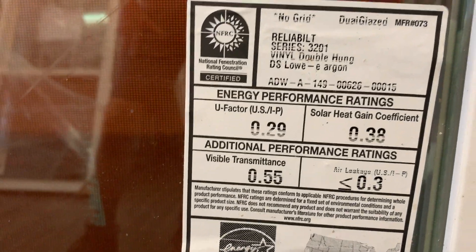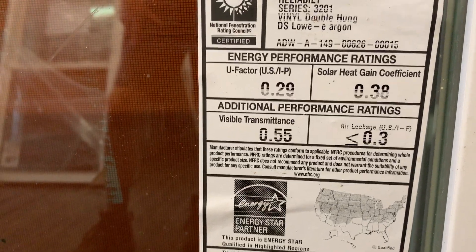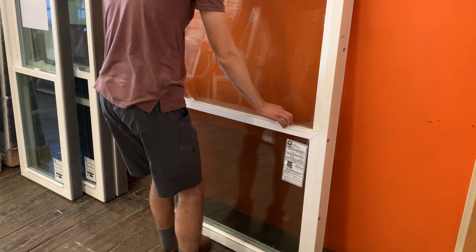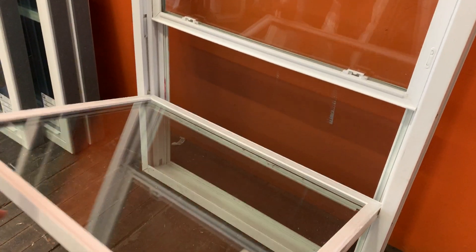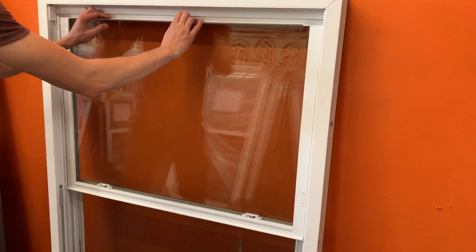The numbers are pretty good — 0.29 U-factor. It's a vinyl window, it's all fusion welded. We've already opened it — it operates really, really smoothly. Let's tilt it in, put that top sash all the way down and open the top one too.